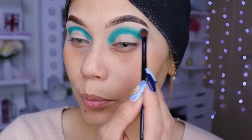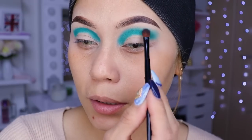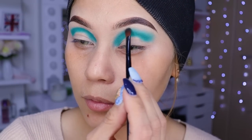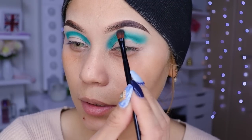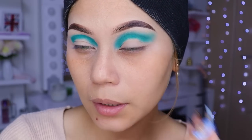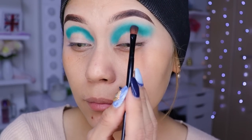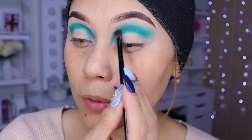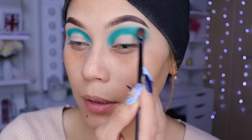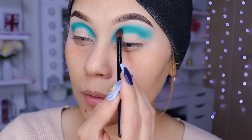Algo que se mire súper bonito, pero no glitter exactamente — son como las ojuelitas. Porque el glitter a veces ni se nota mucho, así que vamos a poner las ojuelitas. La paletita está muy fácil de difuminar. Ahora sí voy a estar metiéndole más color pero a la vez voy a estar difuminando para que se vea todo súper uniforme, rellenadito y bonito.